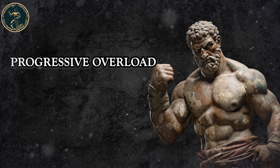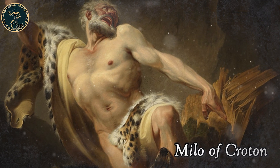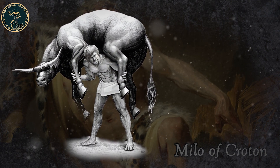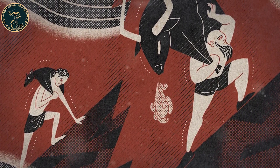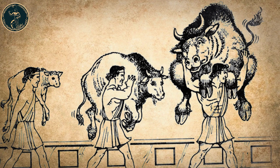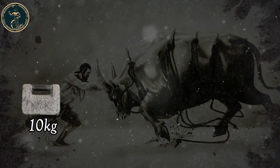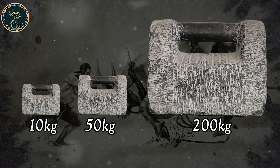Progressive overload. There is a story often told of Milo of Croton, an ancient Greek athlete who lived in the 6th century BC. One of the ways he trained was by taking a newly born bull, hoisting it up on his shoulders and carrying it for some distance. He would do it every day. As time passed, the bull would grow larger, and so Milo kept hoisting more and more weight. This culminated with him walking into the Olympic Stadium with a full-grown bull on his shoulders. Over time, he was increasing the weight he was lifting — this is basically the birth of progressive overload.